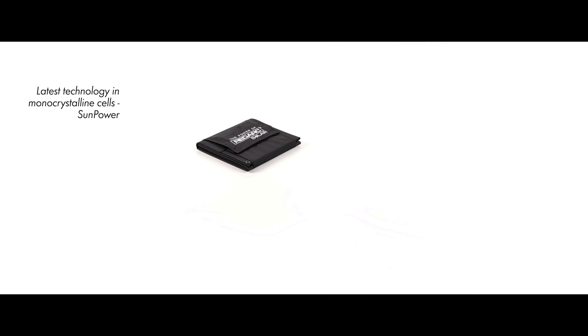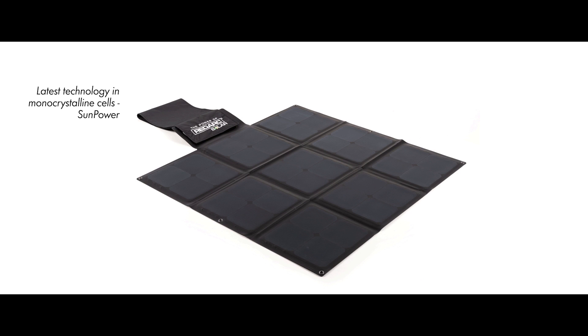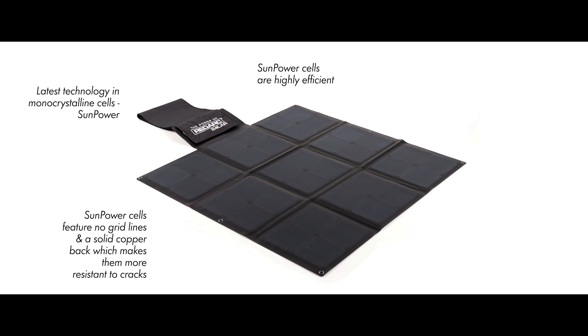Sunpower cells are able to capture more sunlight than conventional mono cells, making them highly efficient. Sunpower cells feature no grid lines and a solid copper back, which makes them more resistant to cracks, thereby preventing performance loss. They're designed for portability and strength — these are tough.